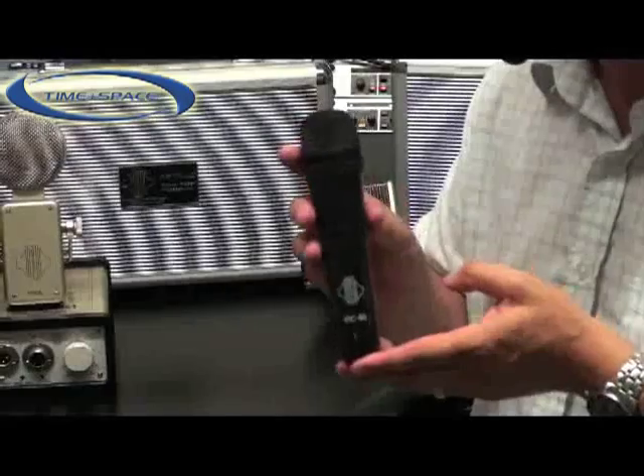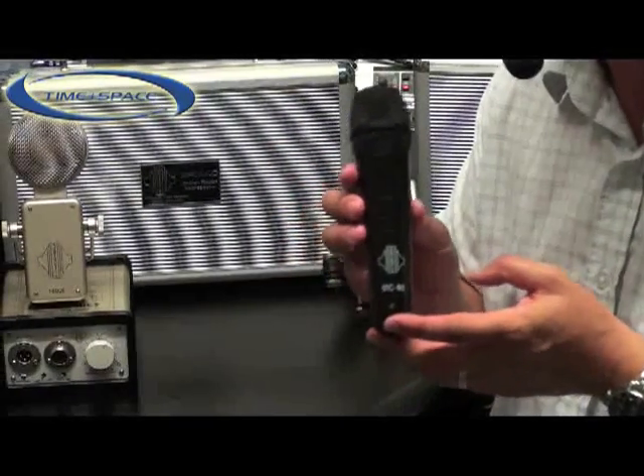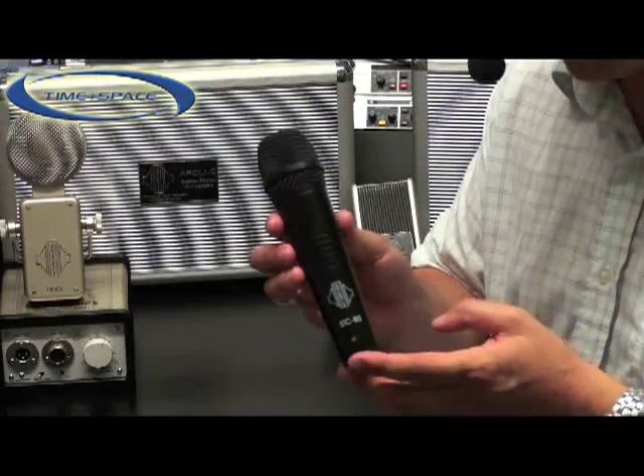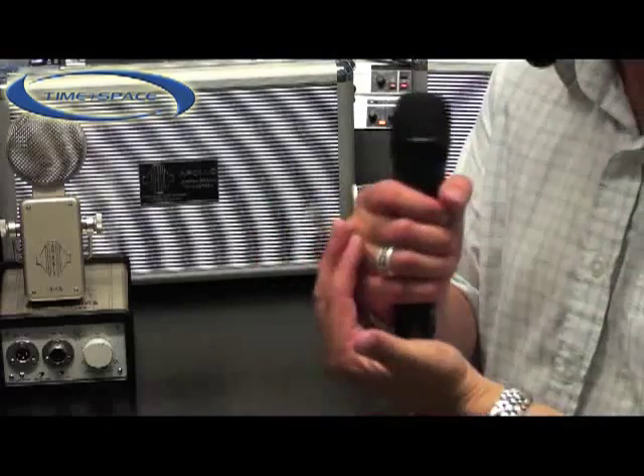Its frequency response is very detailed and it requires little or no EQ to produce an exceptional result. Its rugged design incorporates grooves into the handle that prevents slipping when used on stage.